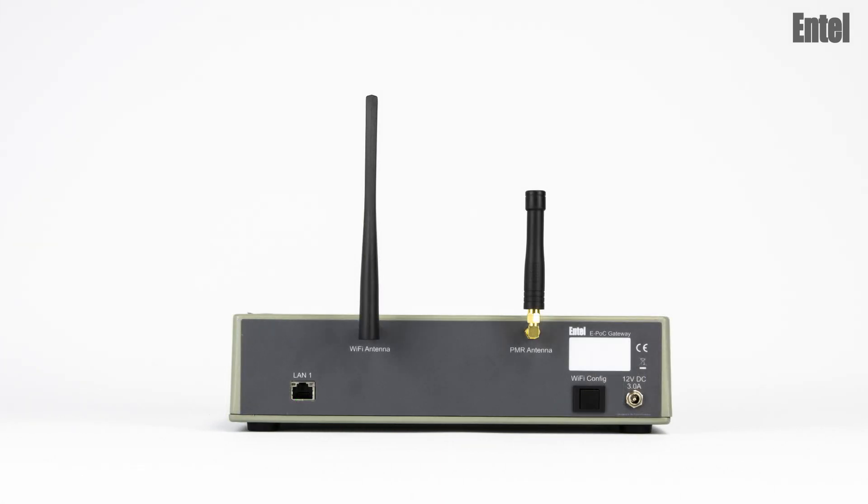Firstly, connect the antennas. Attach the PMR antenna here and the Wi-Fi antenna here.